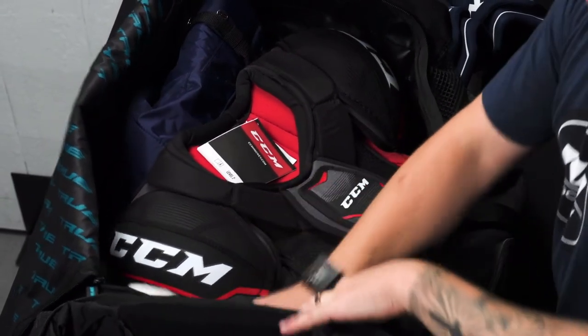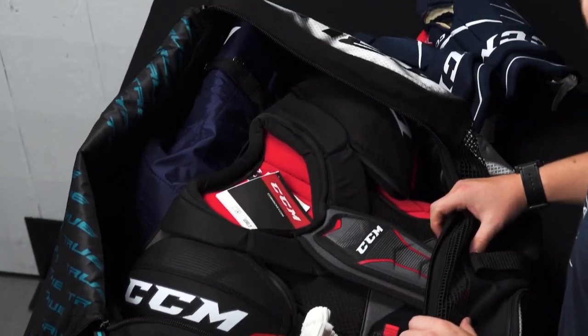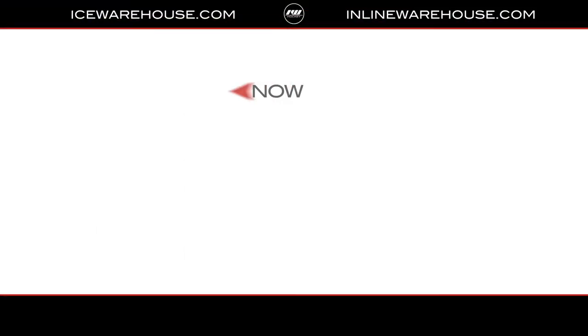For reference, this is a large senior setup with 15-inch shin guards and you can store everything you need for your practice or game. If you're looking for more information, hit that shop now button, give us a thumbs up on the video, and subscribe to our channel so you can stay updated on all the new incoming hockey gear.